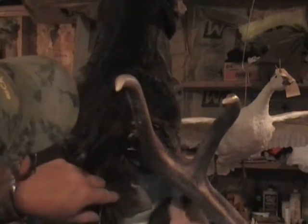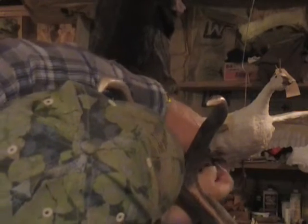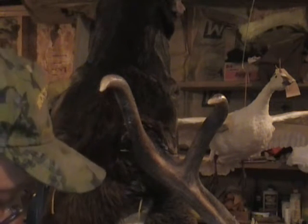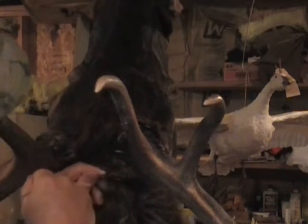Now I'm going to go ahead and hit this corner here where you broke her loose. On an elk hide, if you don't have big sharp needles, you can use a leather punch — punch your holes about every half an inch or three quarters of an inch — and you're ready to go.